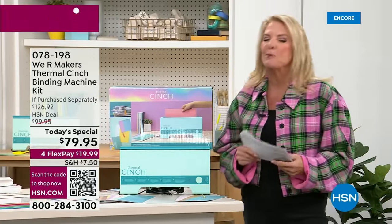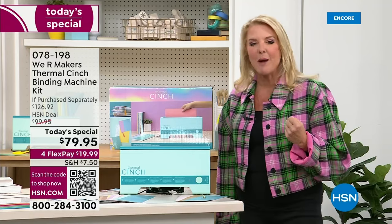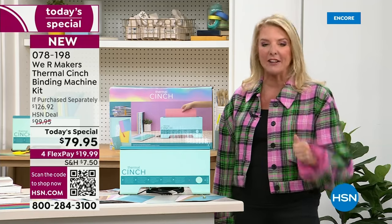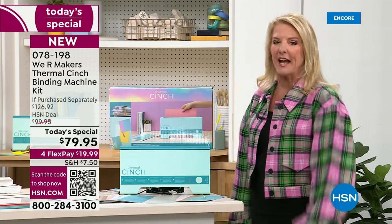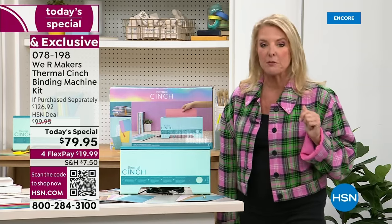Let me give you a couple of scoops right off the top. Number one, for the entire day, you will spend no more than $7.50 to shop for your crafts. Because it's called Fill Your Cart, you'll never spend more than $7.50 in shipping all day long. Just keep ordering, checkout, checkout, and we'll do all the calculations for you. So after that first $7.50 in shipping, everything else in craft ships for free.